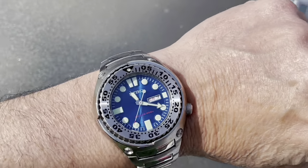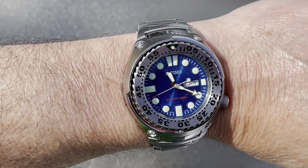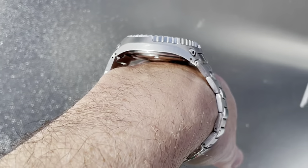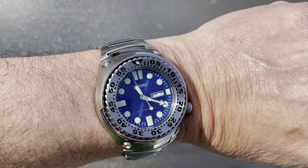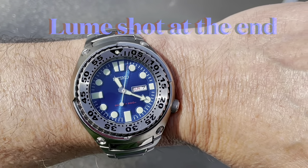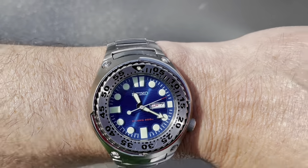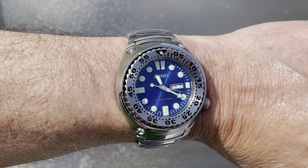Let's take a look at a wrist shot. Now bear in mind, I've got a 7¼ inch wrist. And because it's got a short lug-to-lug — sorry about the airplane, guys — because it's got a short lug-to-lug, it does not look oversized. It's relatively thin, and those downturned little lugs hug the wrist.